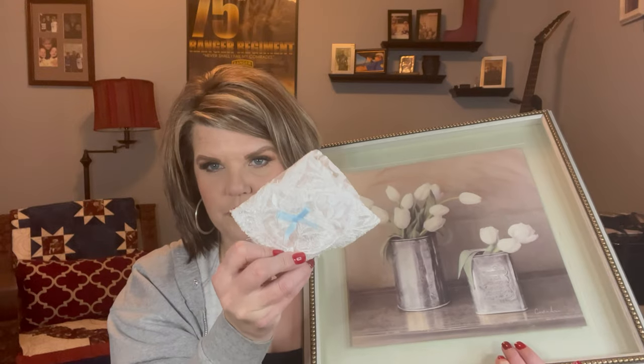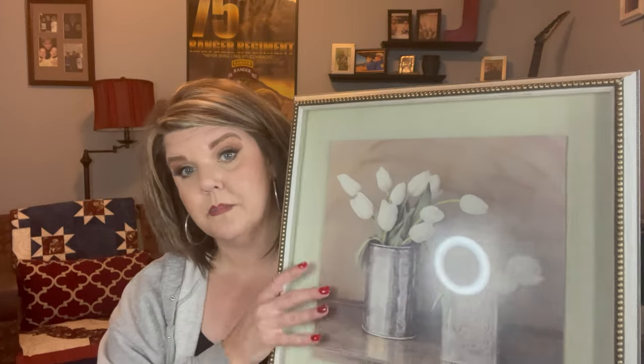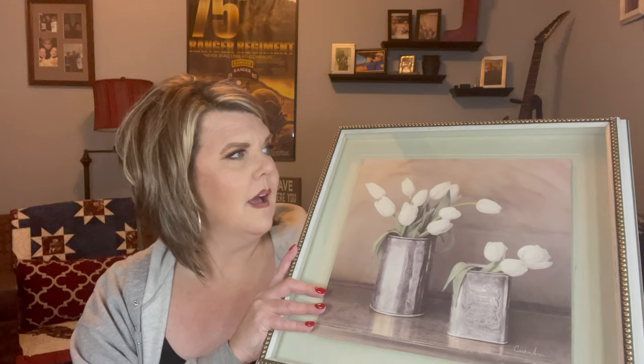I'm going to paint the back a dark color because her decor is like grays and blues. Painting it dark will make the pictures and the handkerchief really pop. I don't know if y'all have priced shadow boxes, but they can be very expensive — and they don't have to be. All you need to do is go to the thrift store, find a frame that has that depth to it, and you can use scrapbook paper, paint, whatever, and make your own shadow box for $3.99. Just a little tip!